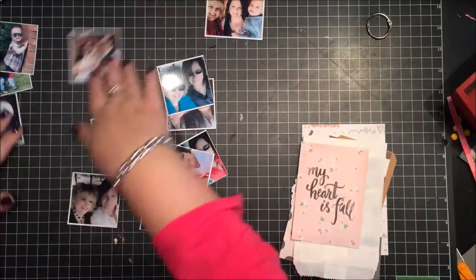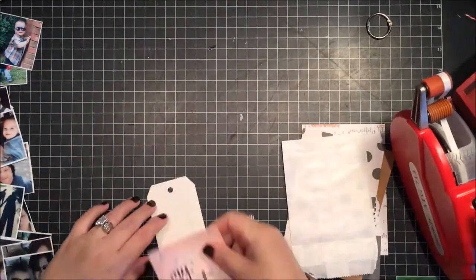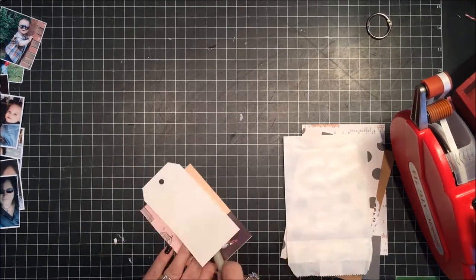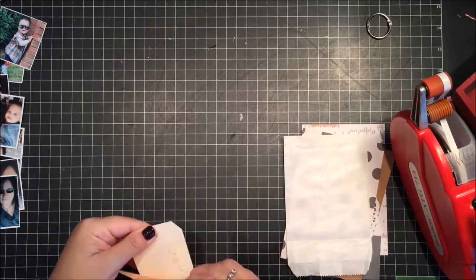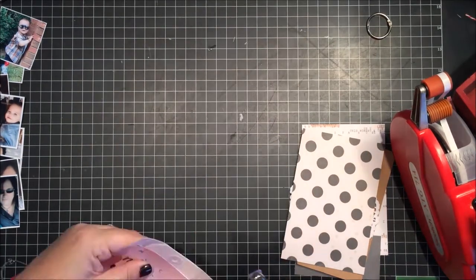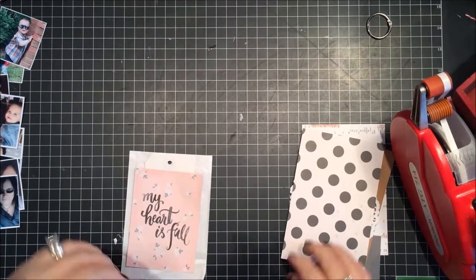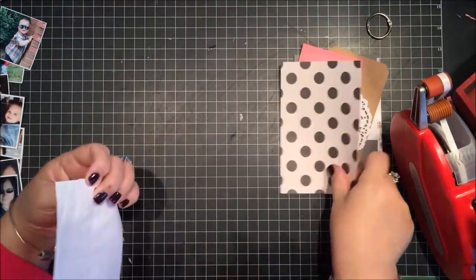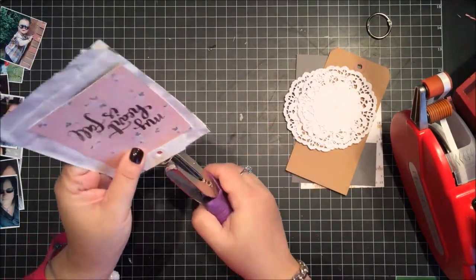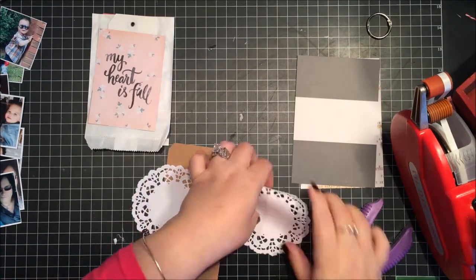This mini album was actually a challenge issued by the Hip Kit Club, using specific pieces as the base of the album. There were specific pieces we were supposed to use, and that was my starting point. Right now I'm just making sure I'm putting everything in the correct order, punching the holes, and getting the base of my album ready to go.